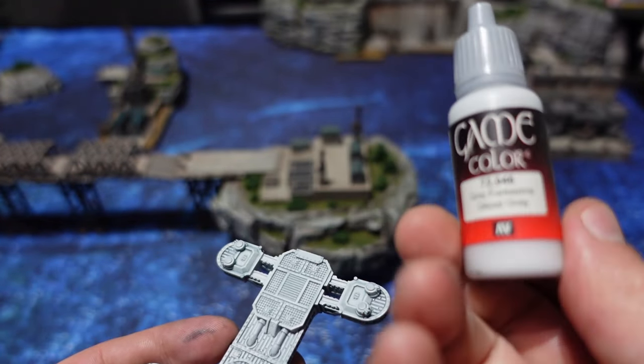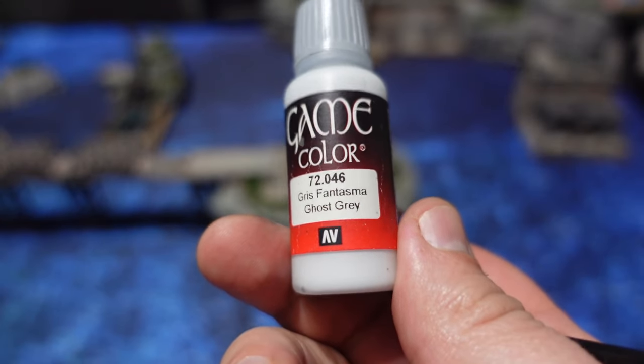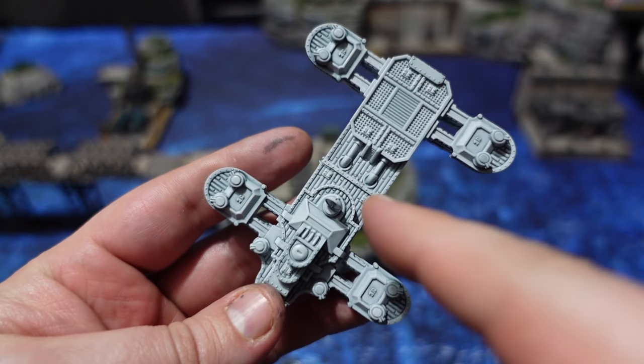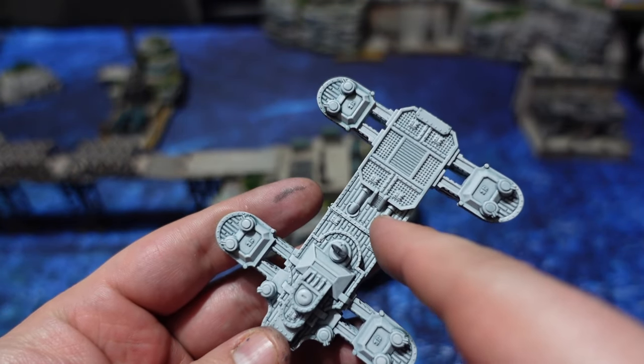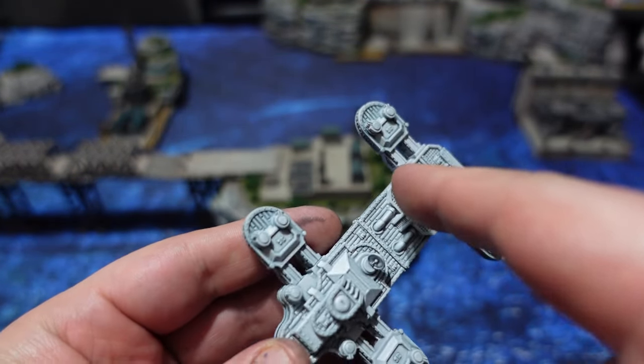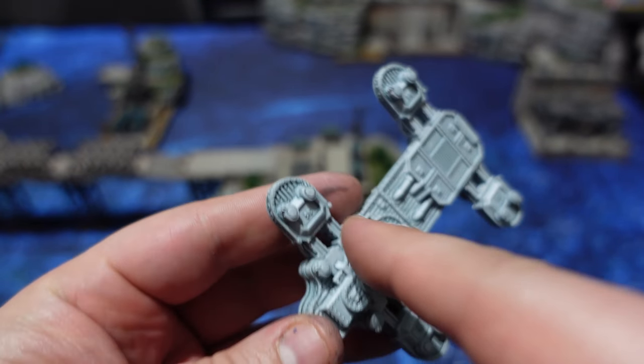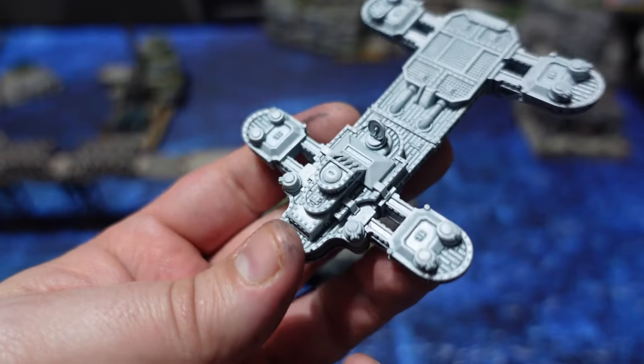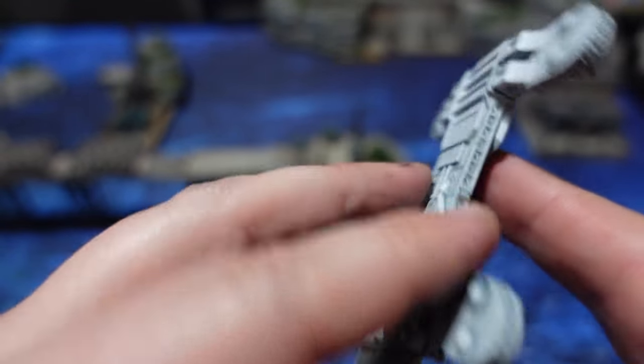This is what the upper deck looks like after it's been given its shade with the contrast paint, Griff Charger Grey. To clean it up again I'm using that same Storm Grey from Vallejo to clean up the bits and make sure any unnecessary splotches — which is what you can get with contrast paints — are fixed.